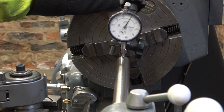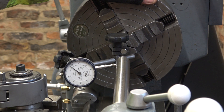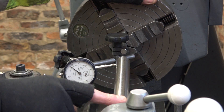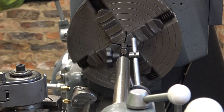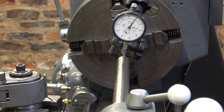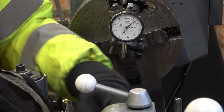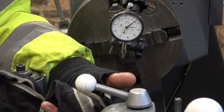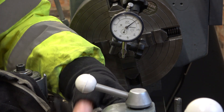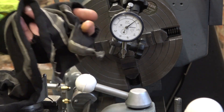Now that might just be dirt in this Morse Taper 3, so I'll just clean things and see where we are. I'm just using a finger and a rag because I noticed there was a bit of dirt and rust in there. Let's try that.